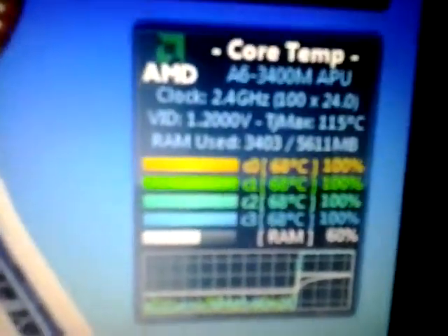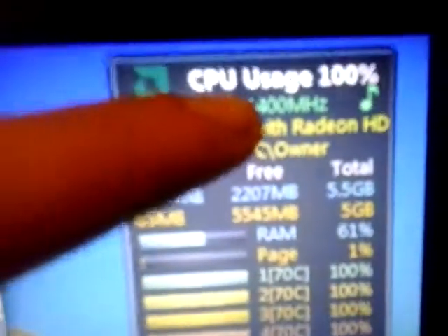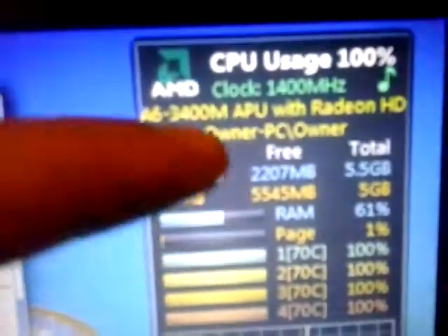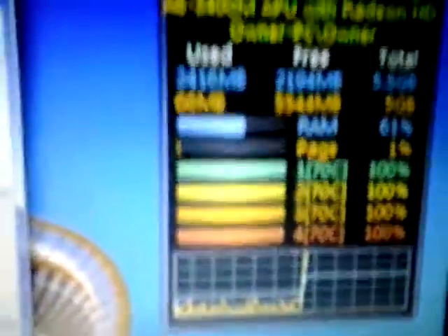Now, that's the Core Temp app. If you look up at the CPU app, for some reason it stays at that clock. I think that's just because that's what it's supposed to be clocked at — it's a 1.4GHz quad core with a 2.8GHz turbo. And this one down here shows the overclock that I have.